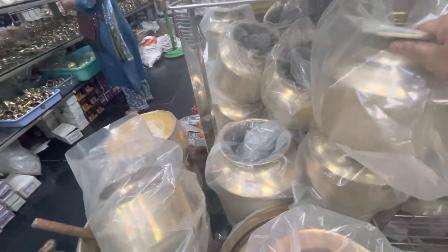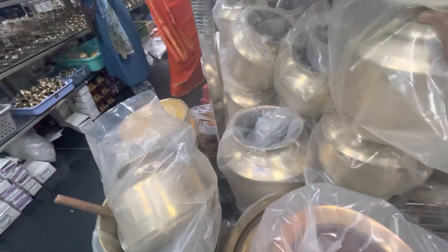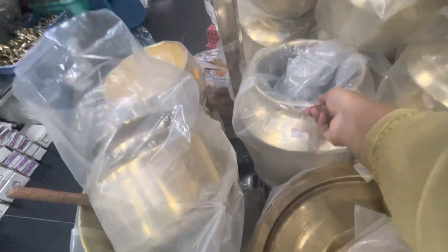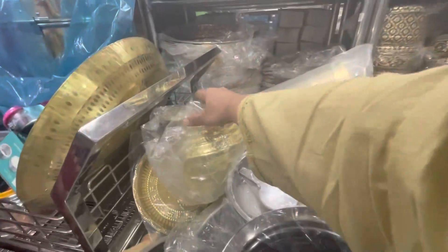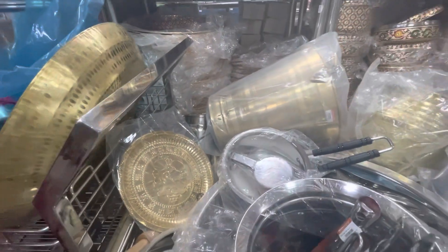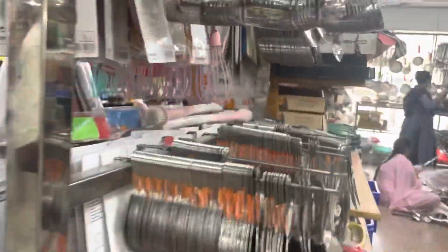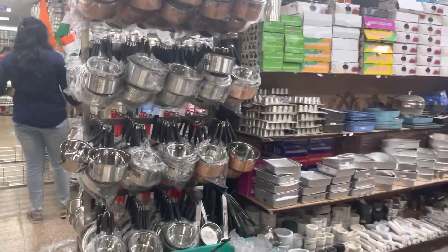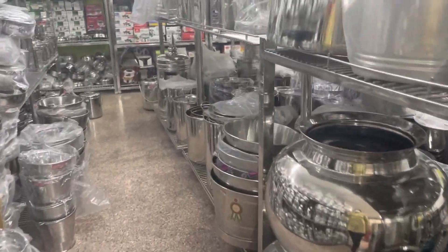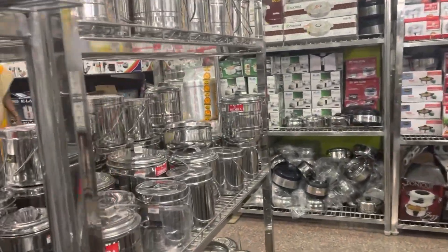The iron bills are also available, and I can use the iron bills — this is also available here. Especially when you have to make a meal, you can have special items. This is also a steel vessel. This is also a very special place for the hotel. There are also biryani hundies.